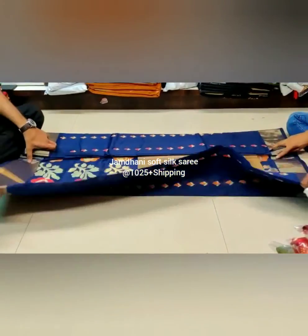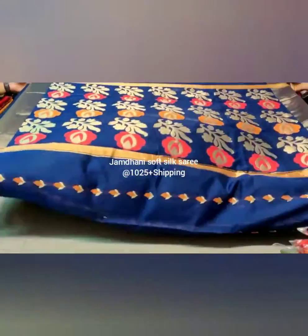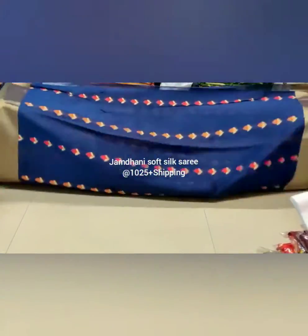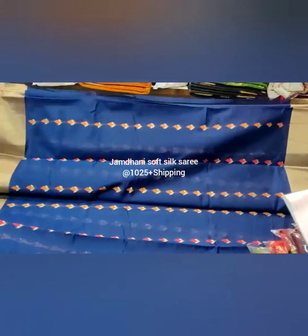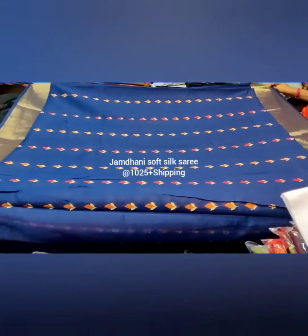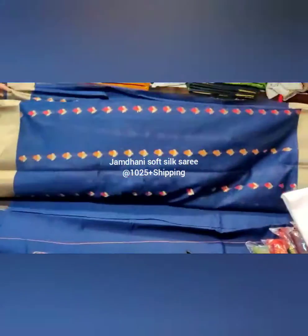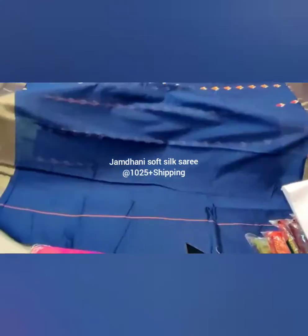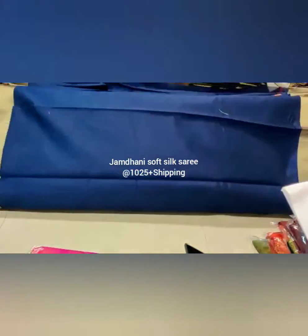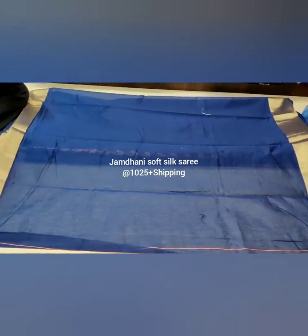This is the pallu of the saree — jacquard weaving pallu. The saree has a zari weaved border. This is the body of the saree, which is fully meenakari weaved design all over. The saree also has a plain blouse with a zari weaved border.